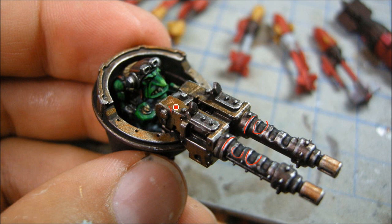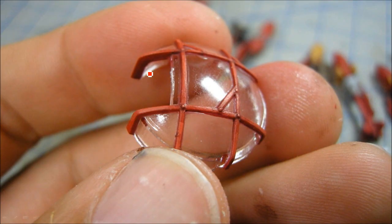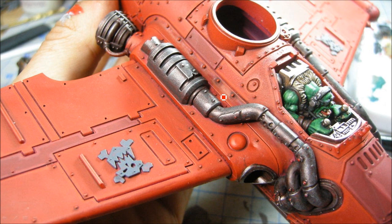I did some gold bits in there just to help break things up in terms of color — that's the same Rhinox Hide highlighted with Doombull Brown. For the main red panels, I painted them Mephiston Red, gave them a wash of Carroburg Crimson to really darken them down, then painted all the flat surfaces with Evil Sun Scarlet. Wild Rider Red was just on the edges and tips of the rivets.